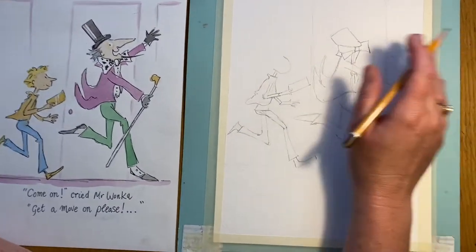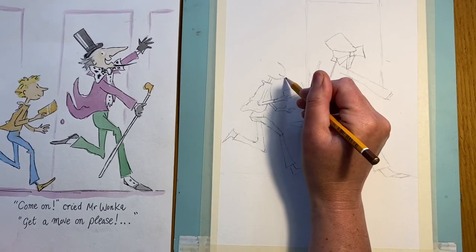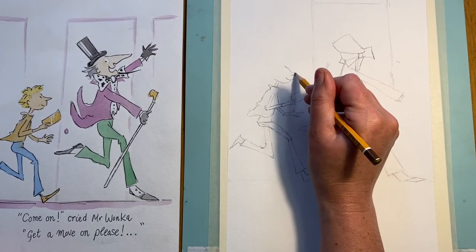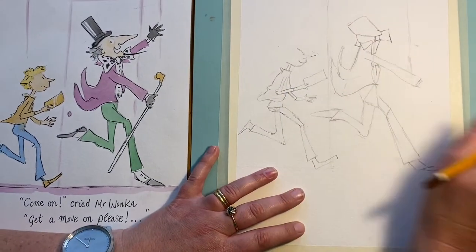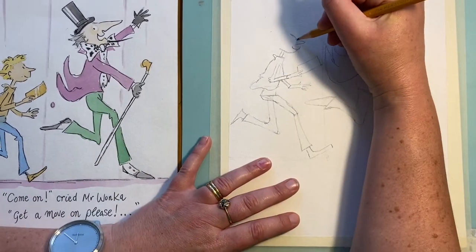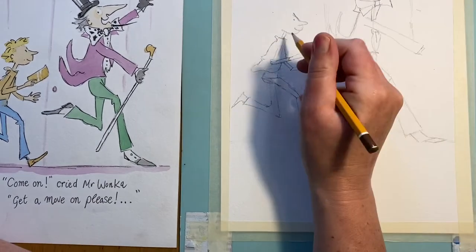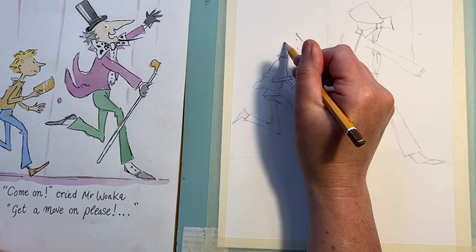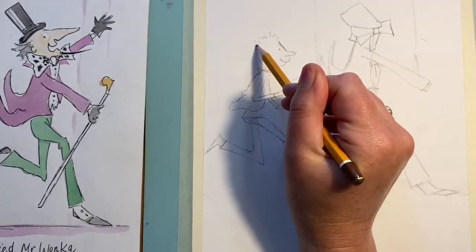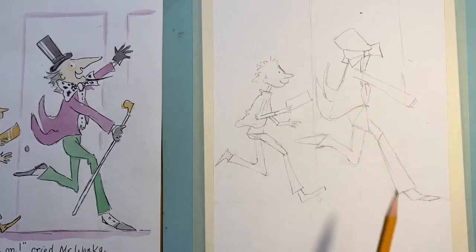Now we're going to put in the face shapes. For Charlie, I want to take his face around there like that — give him a smile, then out slightly, not much. The nose is a little triangle. I've made a bit of a mistake there — it looks like he's got a wart, this isn't back to the Witches! There we go — his little nose coming there. That's almost a straight line. The eye is tiny, just there. There's a little ear, and the hair is just a few marks — not a line, just a series of small marks. There's Charlie done.